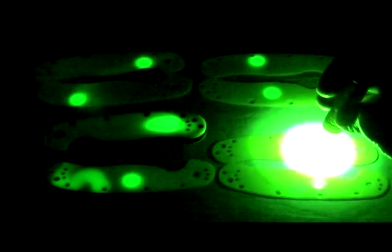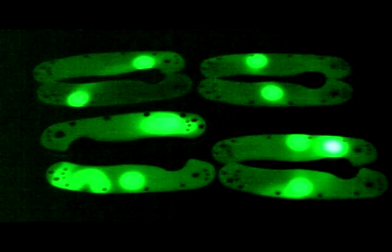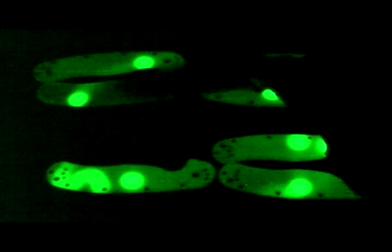So there you have it — prototype RAT1 Glow in the Dark Handles. John Grimsmo here. These were very fun to make, pretty finicky, but very fun, and I will be making a lot more in the near future. After this, the Spyderco Tenacious will be the next donor for Glow in the Dark Scales. So stay tuned. I'll have a blog up soon. I'll be posting on Knife Forums, EDC, USN probably.